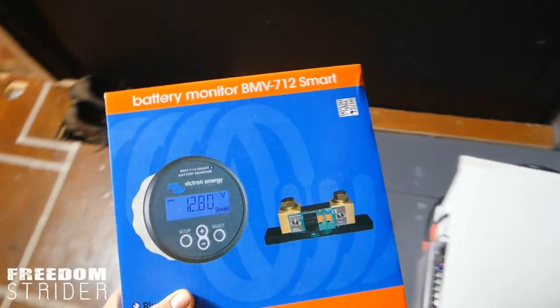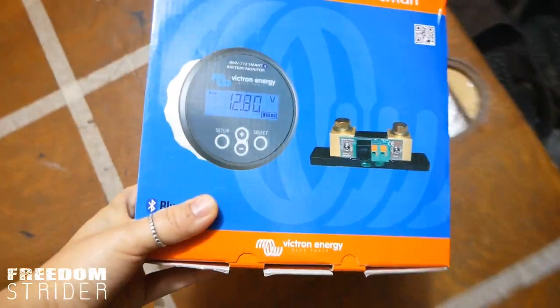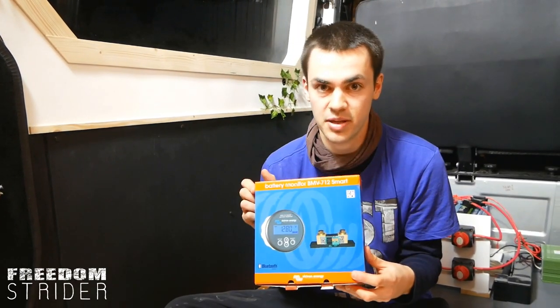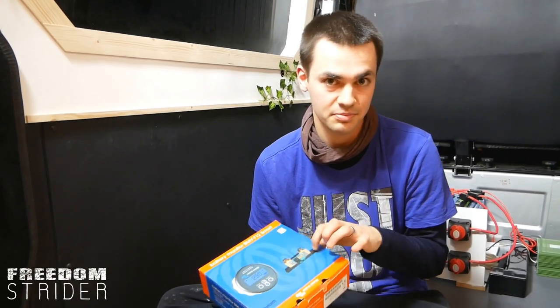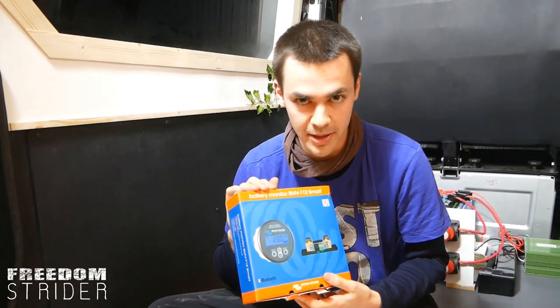The BMV712 battery monitor. It's always a good idea to have some sort of battery monitor so you can track what you're using, but since we have lithiums we needed a specific monitor that works with lithium iron phosphate batteries. The Victron BMV712 is pretty much the one that's best recommended for this — not sponsored, by the way.